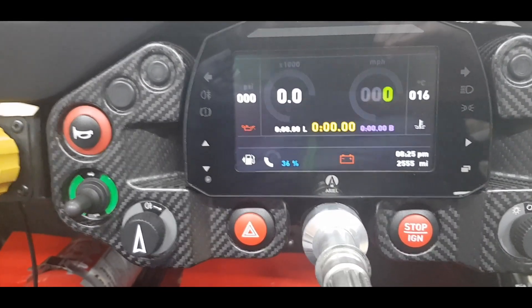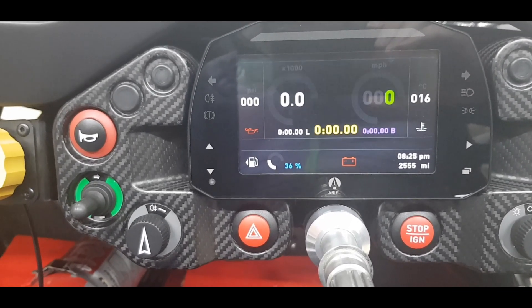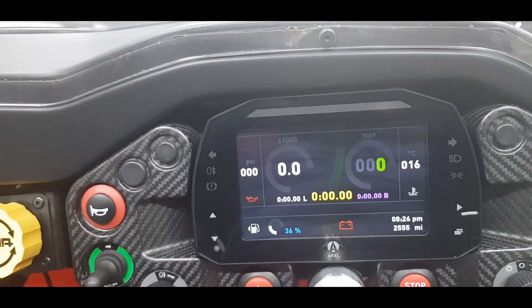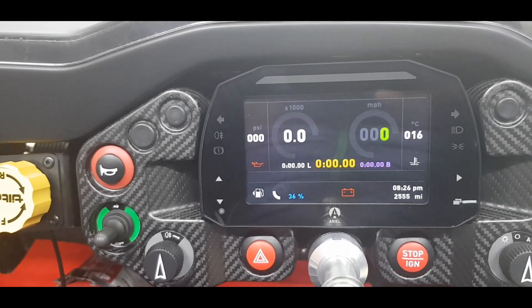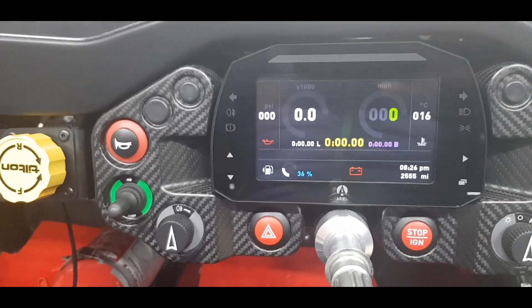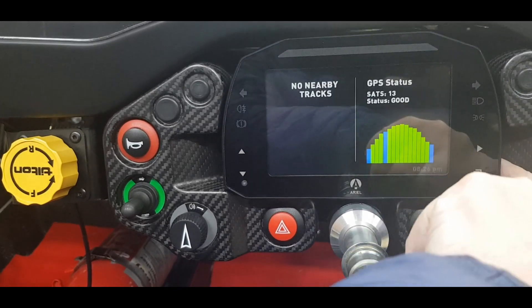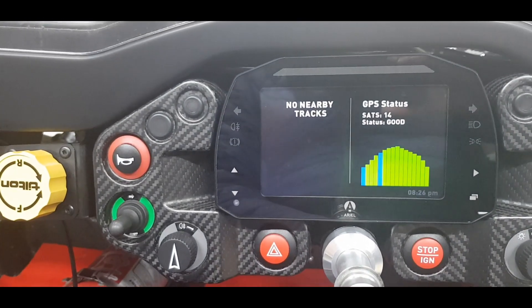Instead of buying the Strada logger, I'm also considering the Garmin Catalyst device. It sits in the car as a camera — if you're not familiar with it, look it up, it's pretty cool. It's almost like a driver aid: it gives you lap times, tells you where you're slow, and helps you while driving. A slightly different tool to this dash — you could use both.